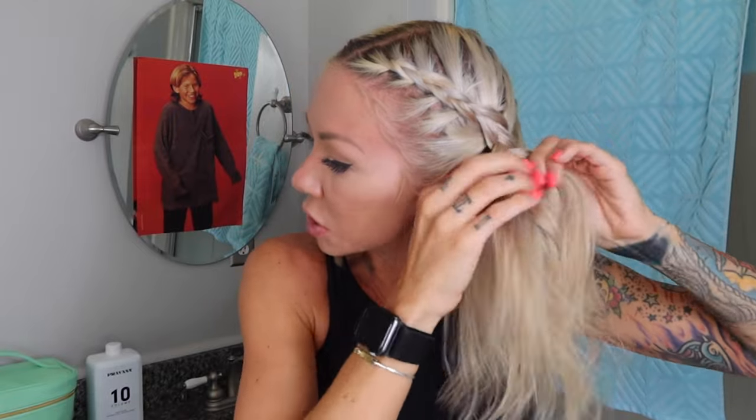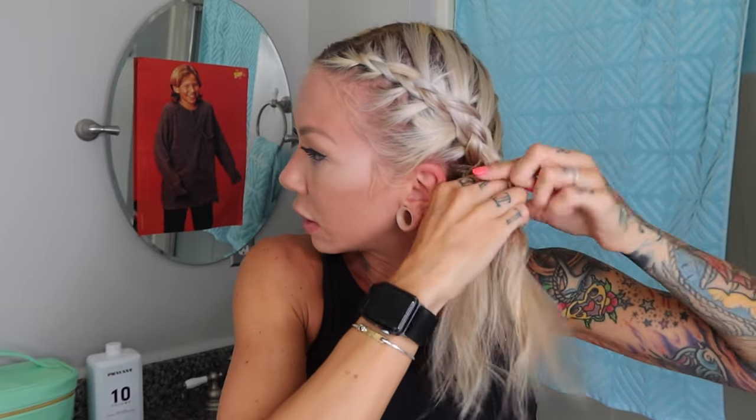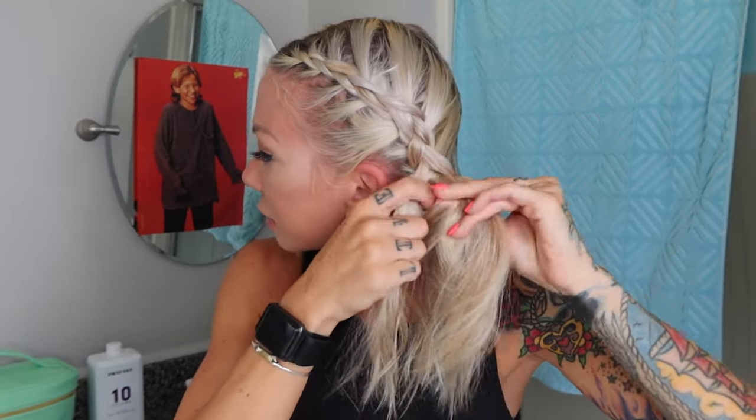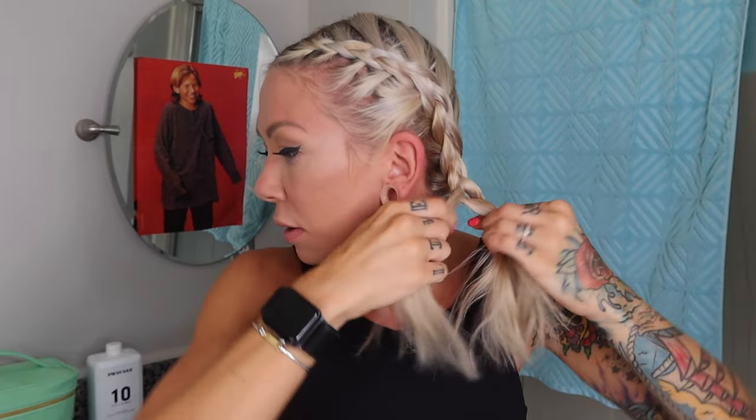Obviously the more hair you grab, the bigger the braid's going to be. Remember you're directing it on top — if you direct this kind of back, it's going to look more like a French braid. I want this to be an obvious cornrow. You just repeat this process and then three-strand braid it till you get to the end. Braiding takes a lot of practice. It's my signature hairstyle right now on these hair resets because it's easy and it doesn't look bad when it's dirty.